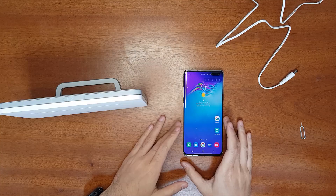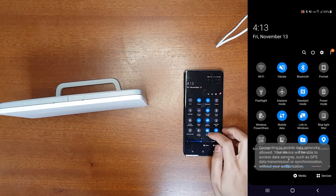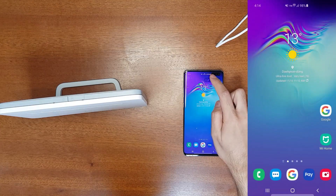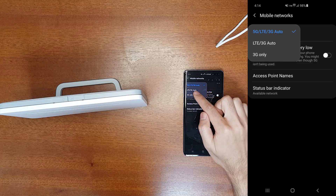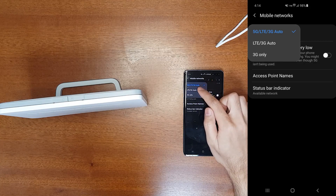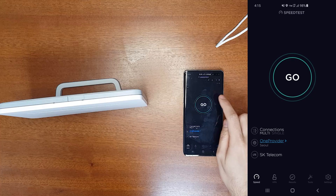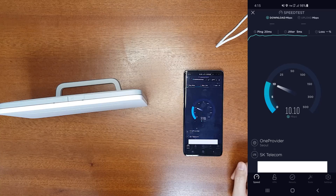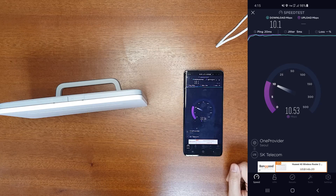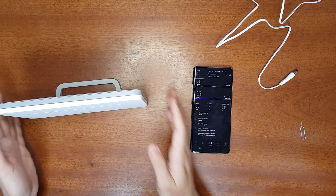Before setting up the router, let's test the 4G internet speed on the mobile phone. I'll turn off Wi-Fi, enable mobile data, then go to Settings and select LTE-only to disable 5G for a fair comparison. Now it's on the LTE network — the download speed is 10 Mbps and the upload speed is also 10 Mbps. The speed is quite low indoors.